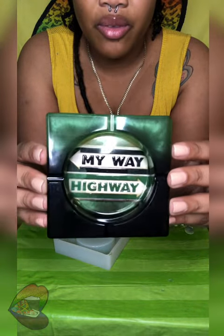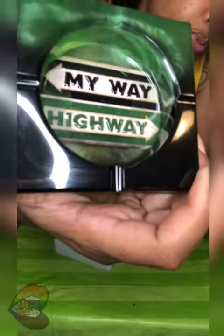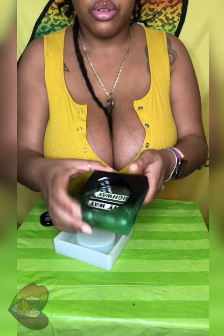But check it out — it says 'My Way Highway' and it's green and black. Black up here with the green, green down here with the black. I really like how it came out. The back is smooth. I just need to add a little bit more on the inside because it didn't form all the way around the inner letters. I don't know if you can see where the separation is, but yeah, I like this a lot.